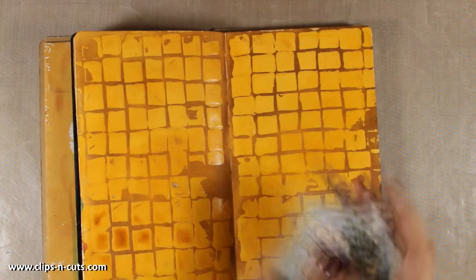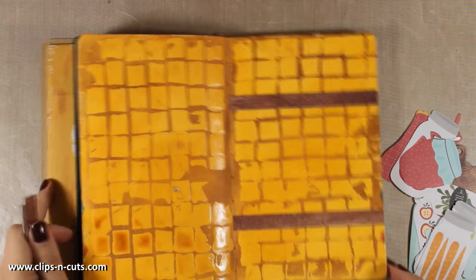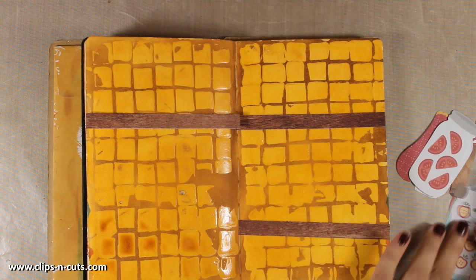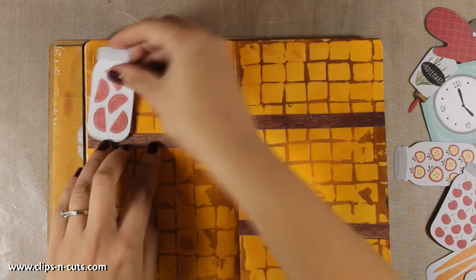Now I am trying to decide which ones I will be using on my layout and I will try to place them on my page to see where everything is going to go. Once I am happy with the placement I will go ahead and use my gel medium to stick everything down. I have also cut out strips of paper from wood grain paper — these are going to be shelves for my kitchen.